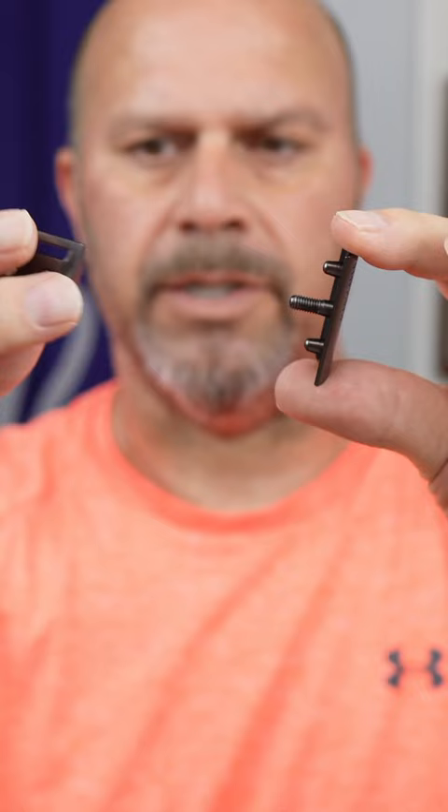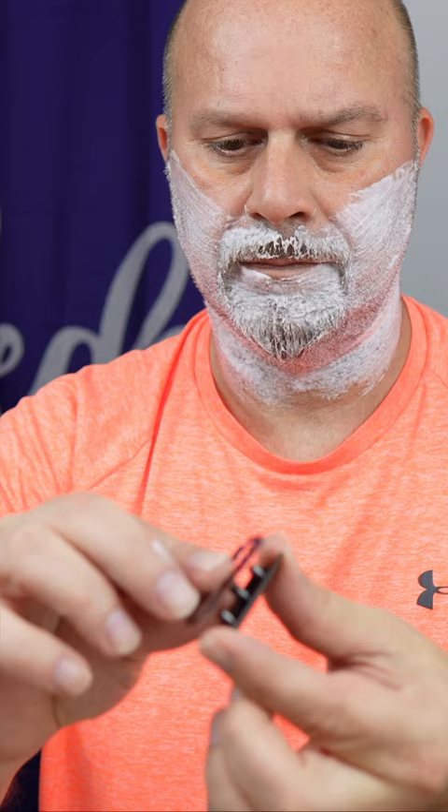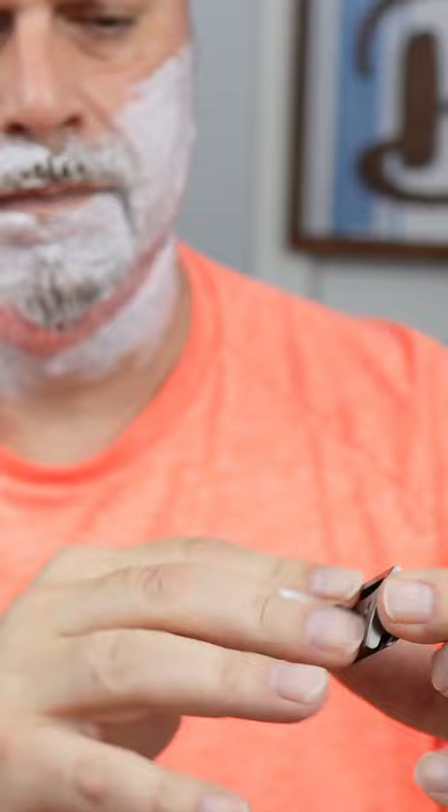Take your top cap, put on the blade, base plate on, and then put on your handle. Looks good to me.